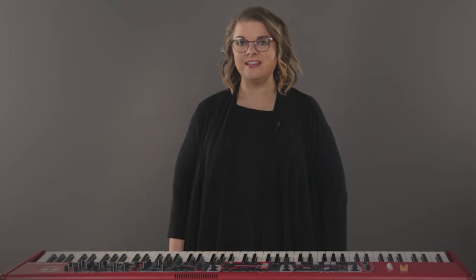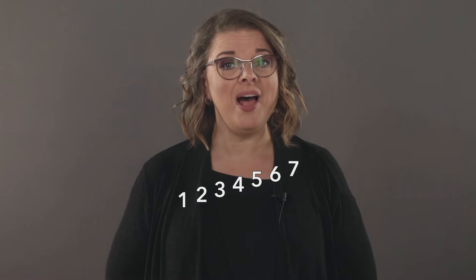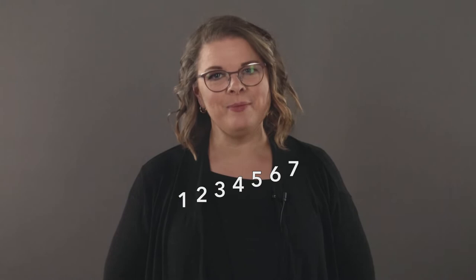All of our songs are put into different keys and each of these keys have a major scale. We are going to assign a number to each step of the major scale — as the pitch gets higher, the number gets higher: one, two, three, four, five, six, sev, one. I use 'sev' because it's only one syllable like the rest of the numbers. Also, instead of singing eight I'm going to call that a one again because it's the same note as the first time, just in a higher octave.